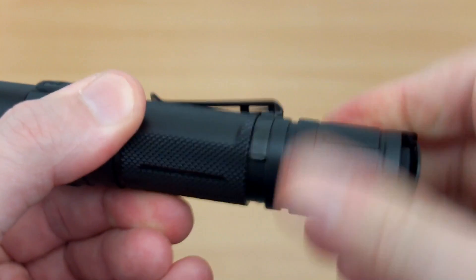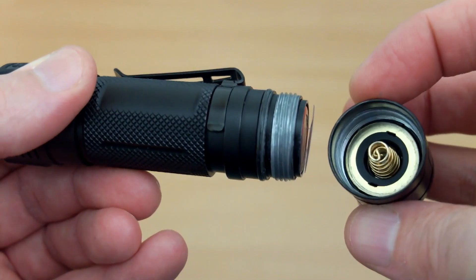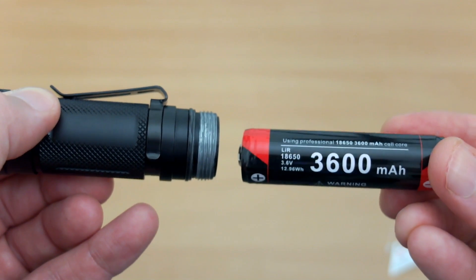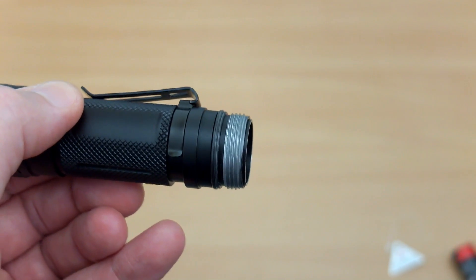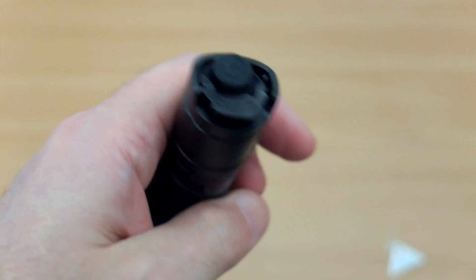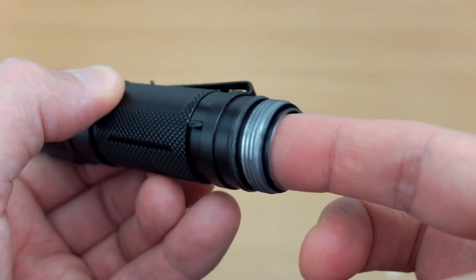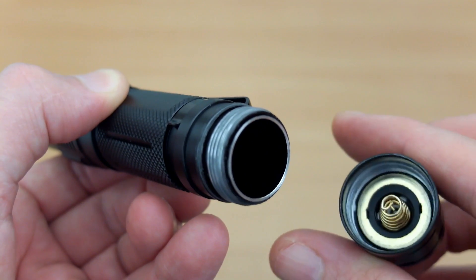Unscrewing the base cap, as you'd expect we have square-cut threads and there are the contact points. Taking out the battery protector — this is a 3600mAh cell, the highest you can get for an 18650. We'll test the actual capacity later; they're usually a touch under. You also notice the inner tubing with two contact points. If you've had contact problems with Clarus torches, just give them a quick clean — I had an issue on the GT from too much silicone grease. There's a spring on the top. Keep the contacts clean and be careful not to over-apply the silicone grease.